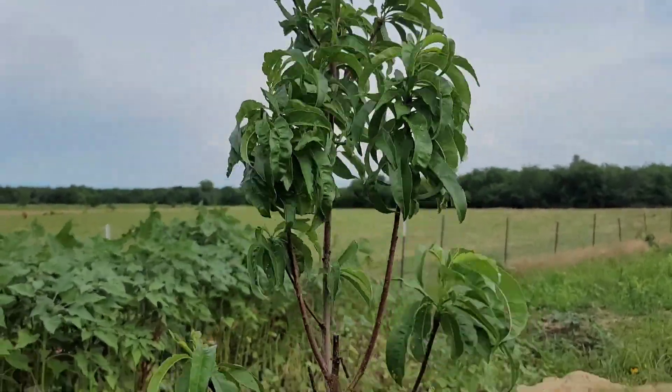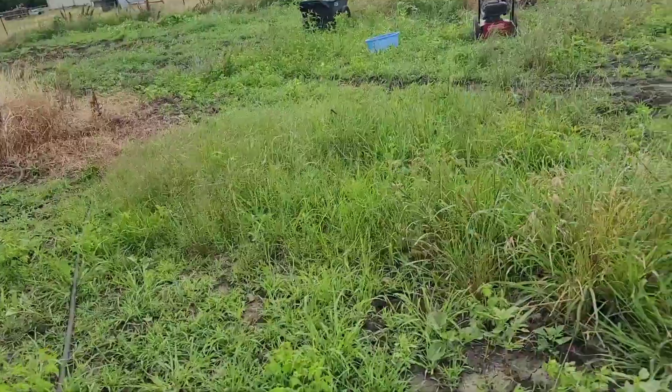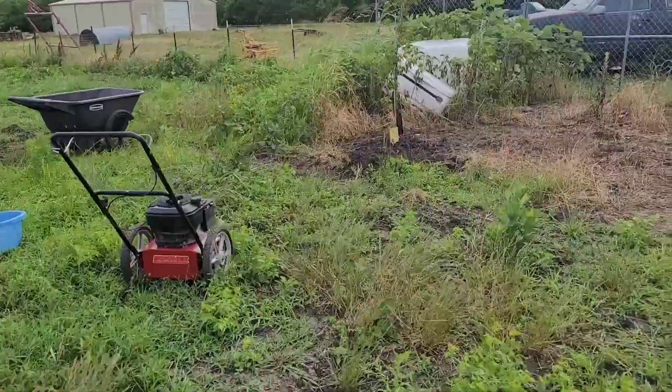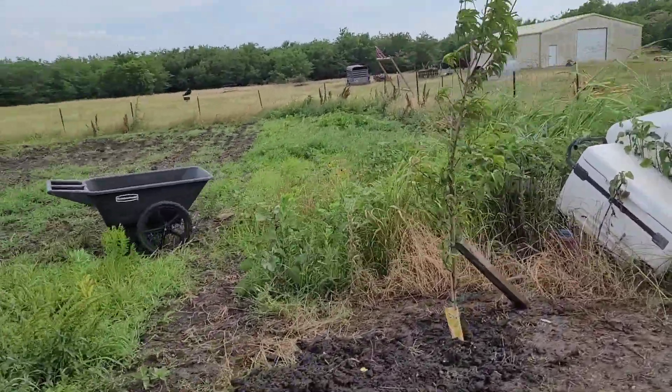The problem I was running into is every time this wind picked up, they continued to get knocked down. So I wanted to get them in the ground to stop them from continuously getting knocked over.